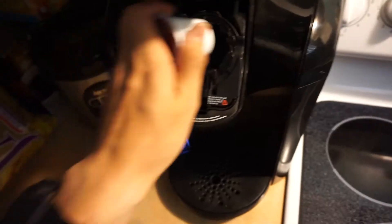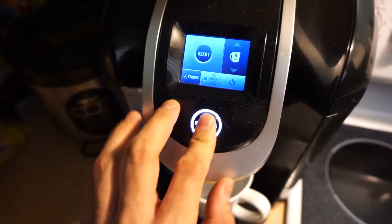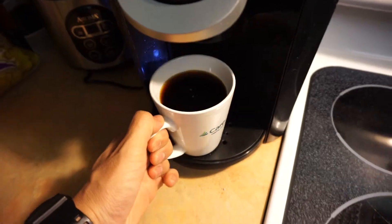The moment I've been waiting for for the past seven days is finally here — I get to have my first cup of coffee!